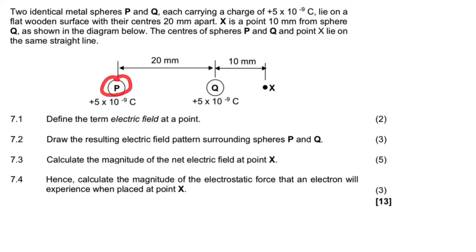Looking at the diagram, you have identical charges. These are both positively charged and the distance between them is 20 millimeters apart. There is a point — point X — which is 10 millimeters from the right of point Q. This point is experiencing an electric field from Q, and this point is also experiencing an electric field from P.